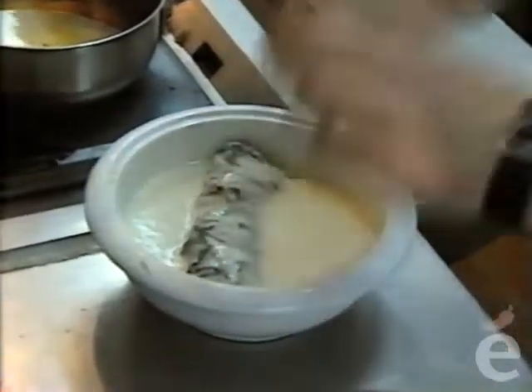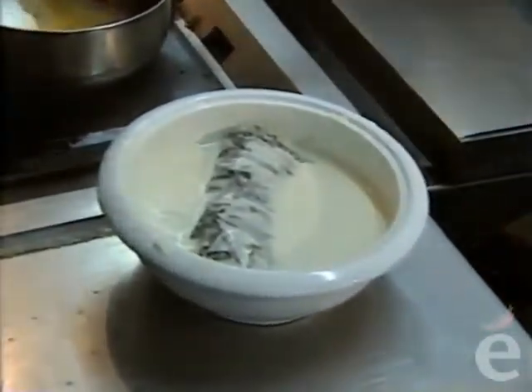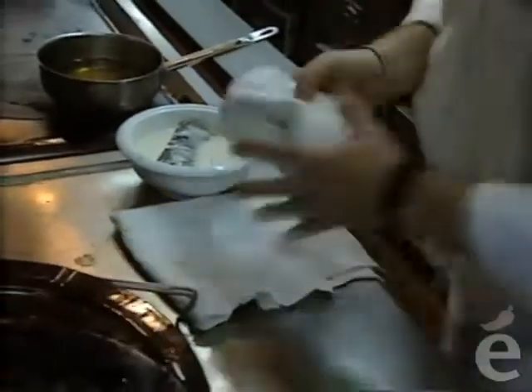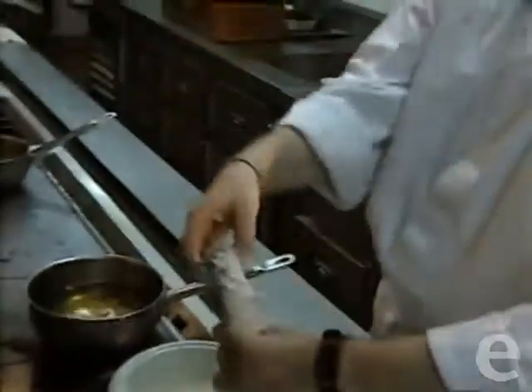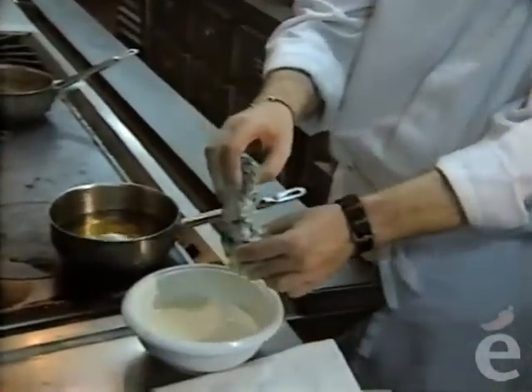We let it sit for a moment so the nori gets a little soft. Get our spider ready. Whenever you work with hot elements like putting the lobster into hot oil, you always work away from you, never towards you.